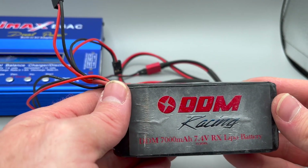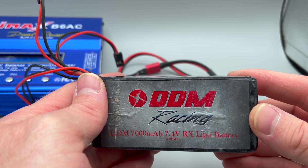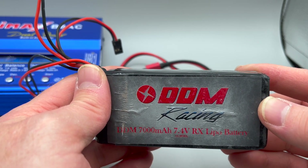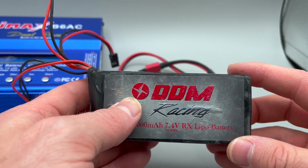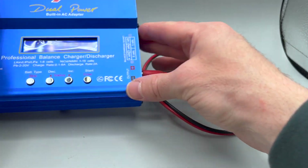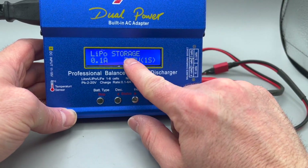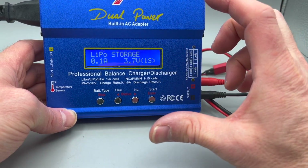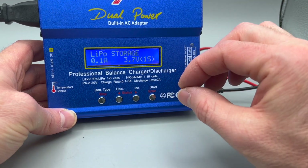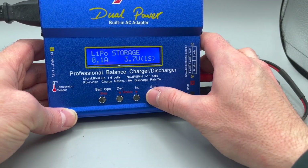Another thing about taking care of your battery: when you're not using it for an extended period of time — I would say within a week — you do not want to leave your battery fully charged. You should put it in storage mode. Storage mode for a lithium polymer battery is about 60% capacity. This charger has the ability to correctly store a battery. Right here is storage mode. If your battery is fully charged, this will discharge it down to 60%. If your battery was dead, it will increase the voltage to about 60%.